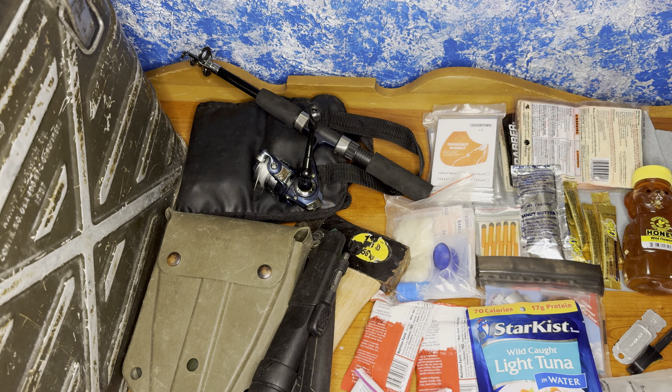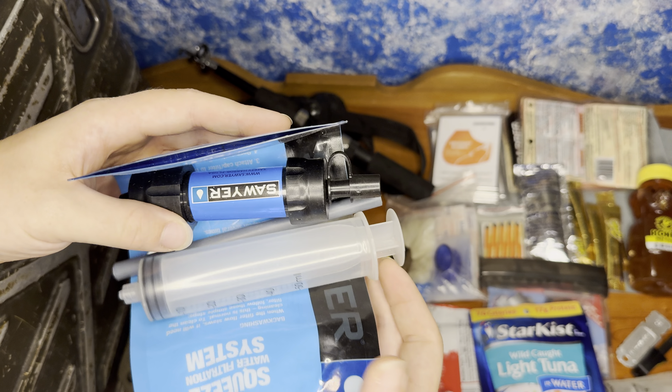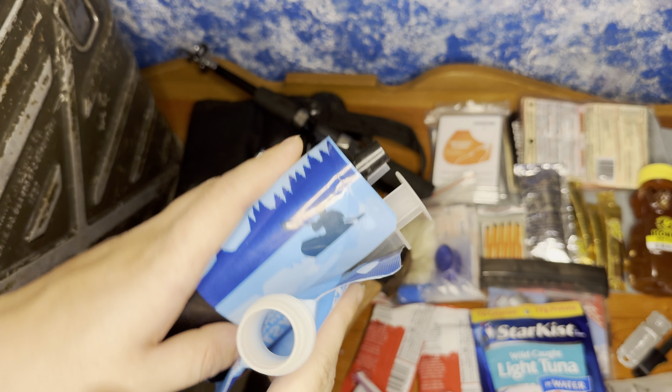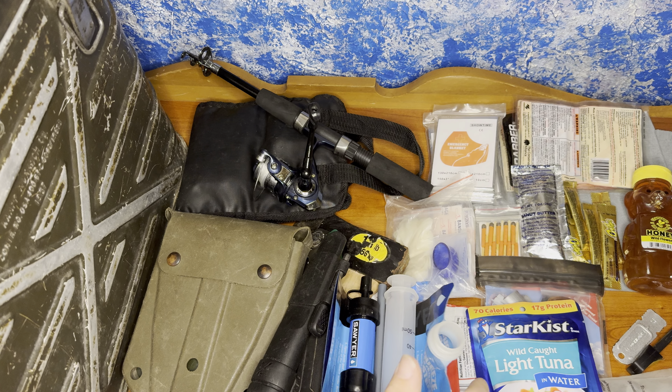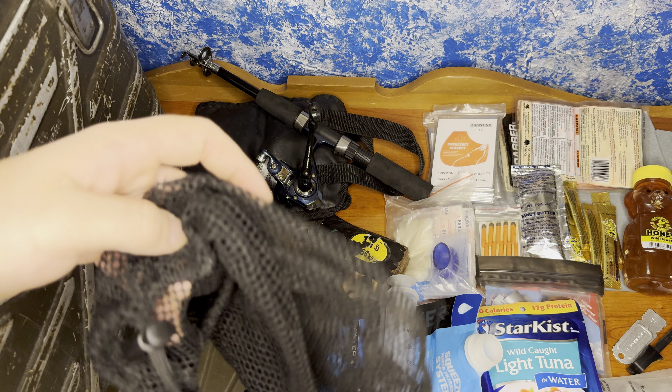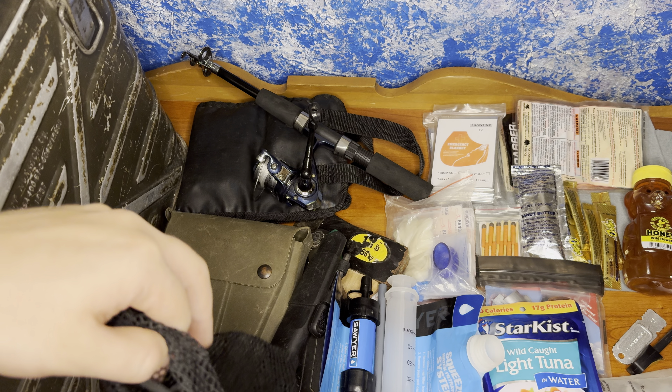You can never have too many ferro rods though. For water purification, we have a Sawyer Squeeze, along with the syringe to clear it out just in case you get some particulates in there. We also have a little net bag to throw some of the smaller stuff in so you can throw it in your bag afterwards.